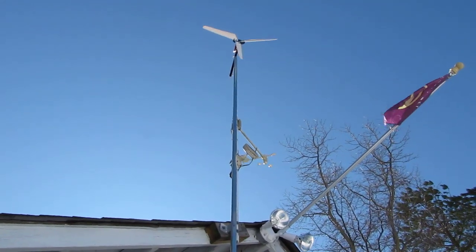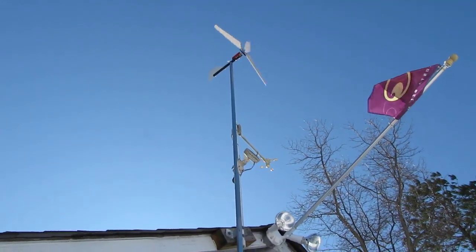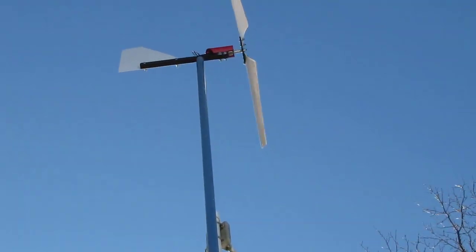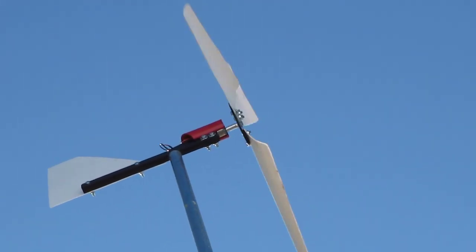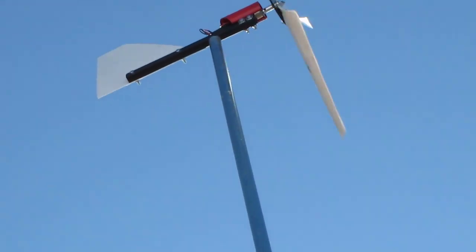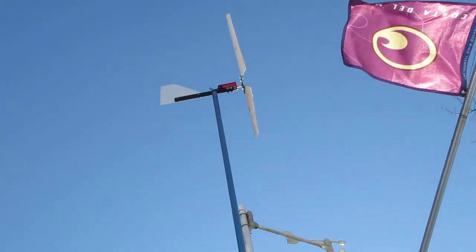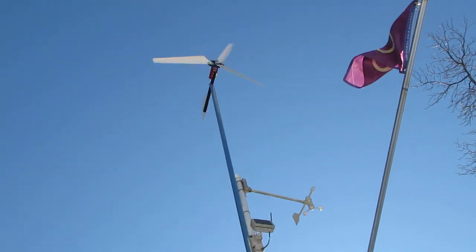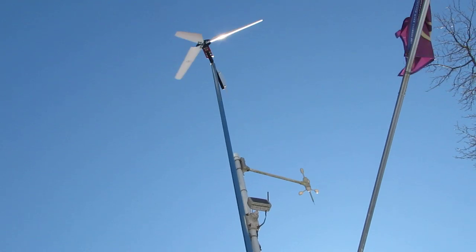My anemometer over there. It's blowing about 15 to 20. He is putting out some electricity.